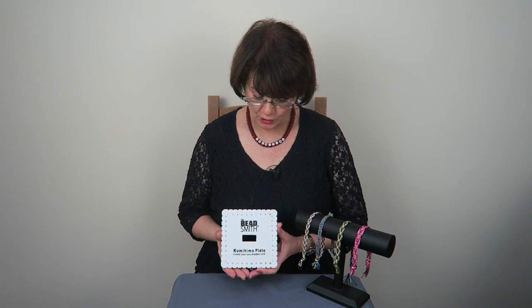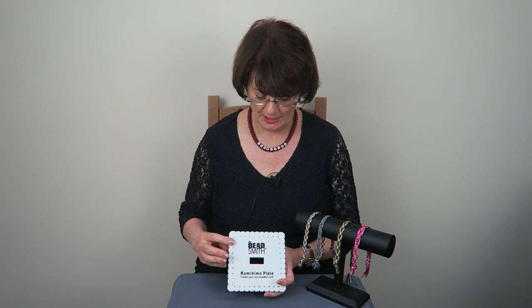Now first of all you might find that your plate looks a little bit different — they're made by different people. Sometimes they don't have quite so many slots down the sides, or they might have a slightly different numbering system. Don't worry about that; what we're going to try to do is concentrate on the shape and the rhythm of the braid to get it right.